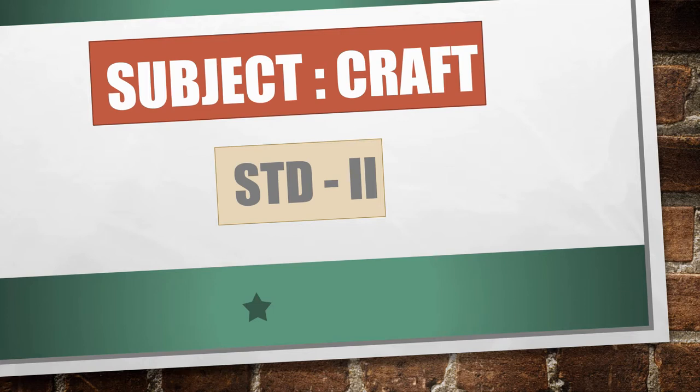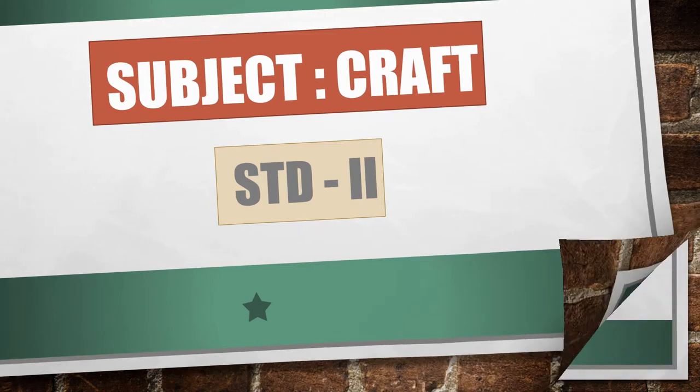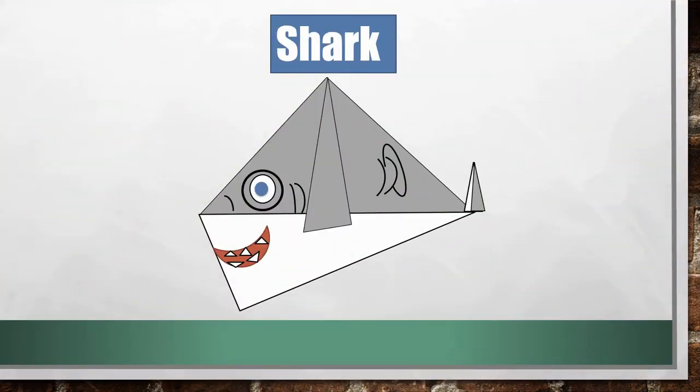Hello students, my name is Manan Mori and today we will learn to make something new. Let's start. Our topic for today is shark. You can see this shark? This is how our shark will look. Are you excited to make a shark? So, let's learn how to make this shark.